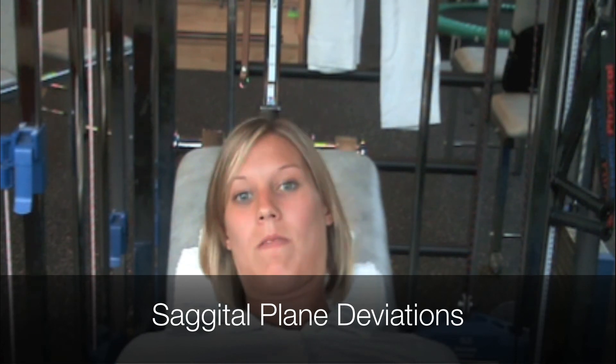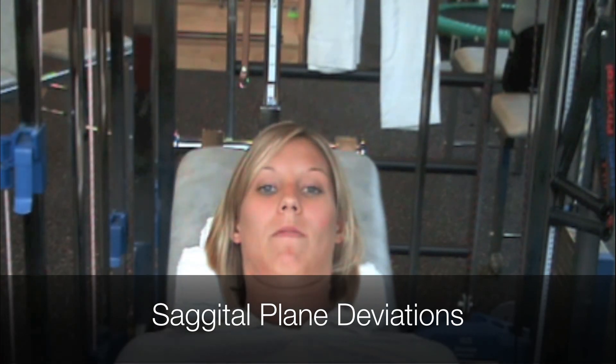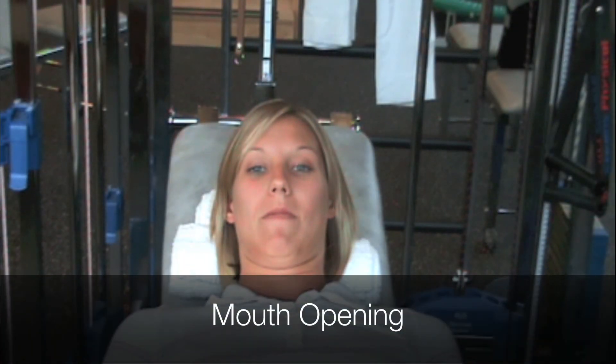This can be corrected by the therapist with tactile cues. Having the client close her eyes can also help train proper alignment. Instructing clients to do a chin tuck often results in jaw opening instead of cranial vertebral flexion.